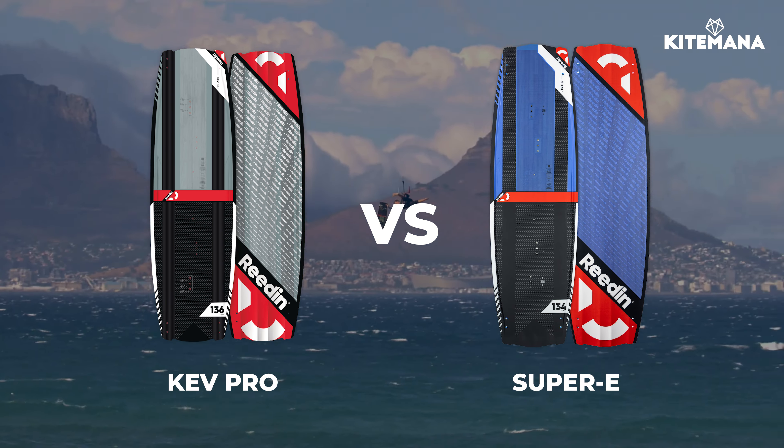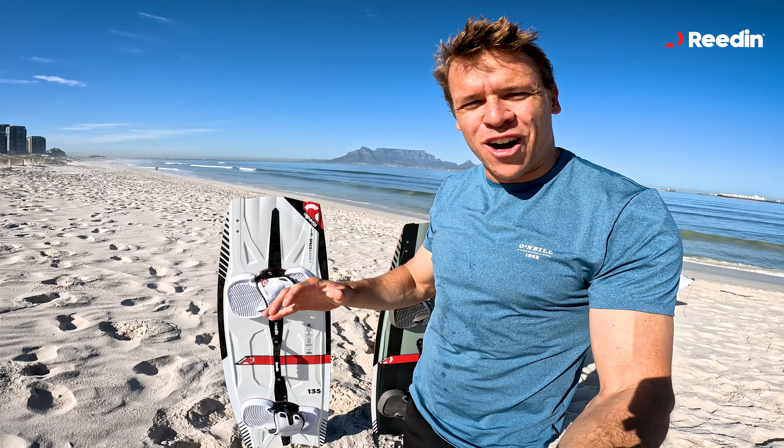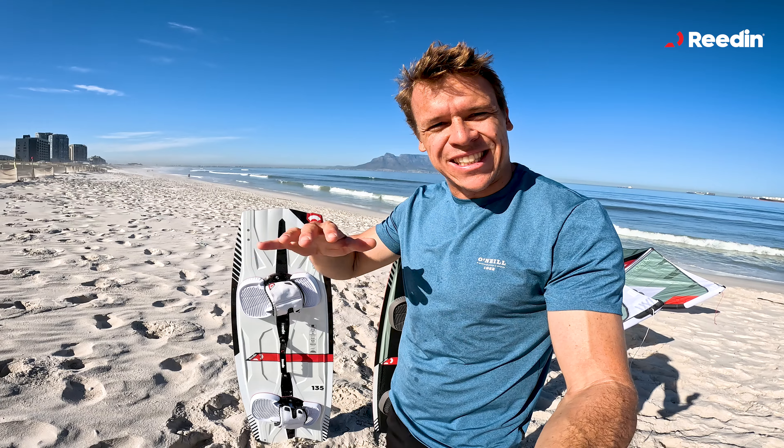The main difference between the Kev Pro and the Super E is that the Kev Pro is more our high-end board. It's basically for riders that want to ride at full speed and get maximum performance out of the board. If you're the rider that rides at average speed and wants a comfortable board to progress nicely on, then the Super E is your board.